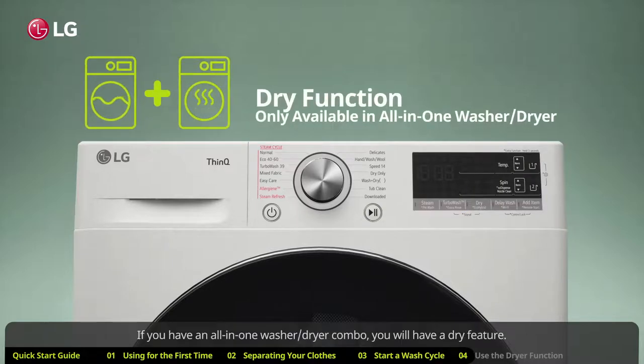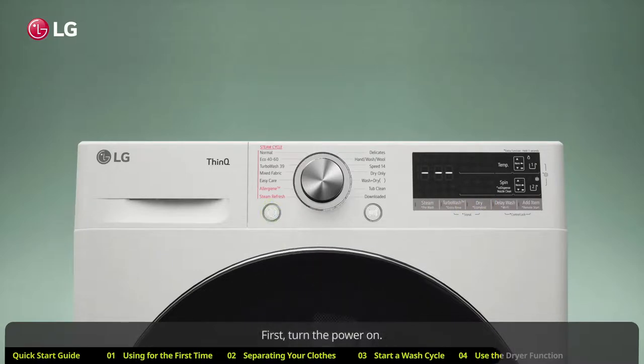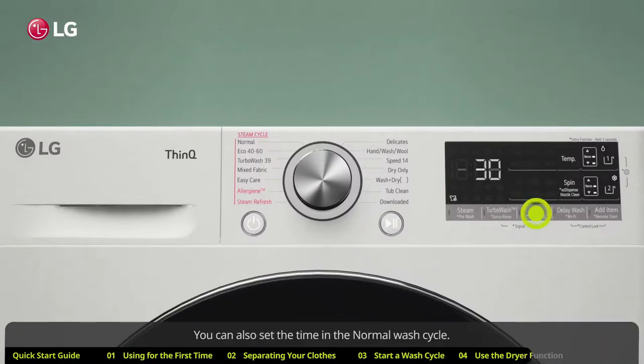If you have an all-in-one washer/dryer combo, you will have a dry feature. You can run the dry feature automatically after the wash cycle ends. Turn the power on, turn the knob to select a wash cycle, add detergent, then toggle through the dry button to pick a dry cycle. You can also set the time in the normal wash cycle.